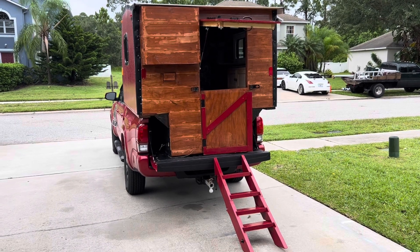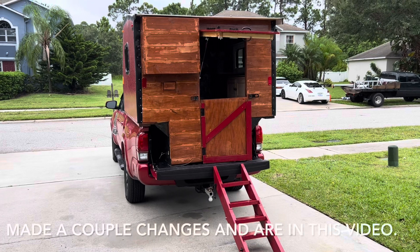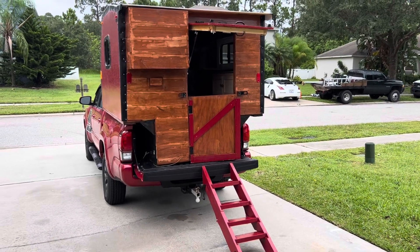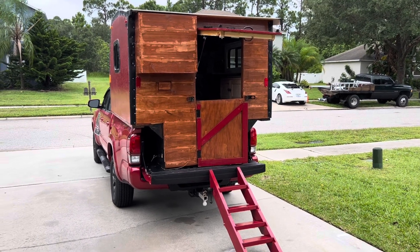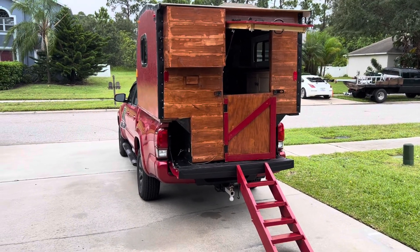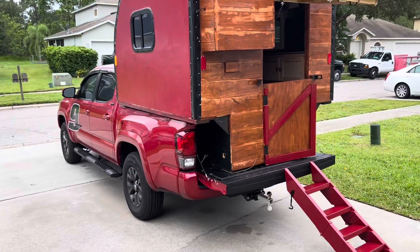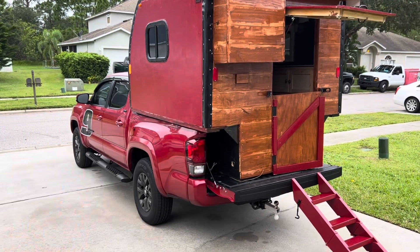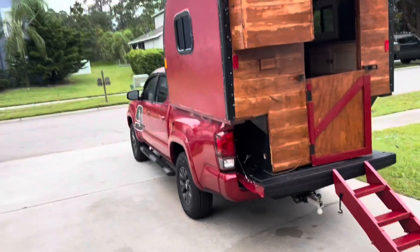This is going to be my completed video. We're getting another rain band from Hurricane Ian wrapping down from the north, but I want to do a quick video. I finally got it on the truck, and I realized why the front is a touch higher than the back — it's because of where I put the anchor point with the two-by-six going across the front.